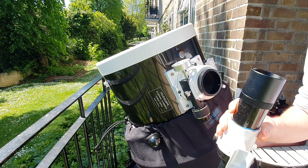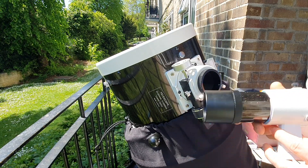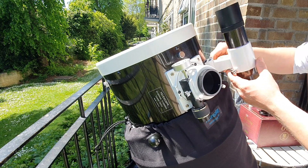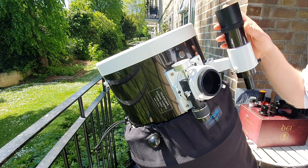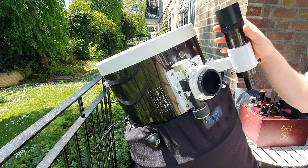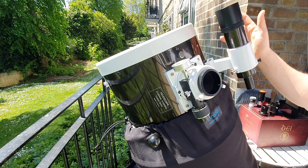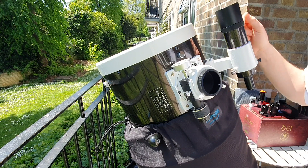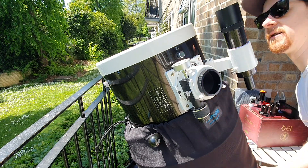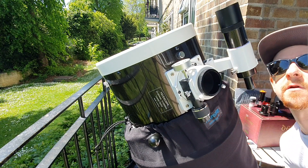This is a 10x50 finderscope that came with the telescope, which I usually put right here. I'm not using this for International Space Station photography because it has a mirror image, which drives me nuts, and I never got around to buying the corrected view version. Also, when tracking the International Space Station you need to hold your eye against it, which puts you in an awkward position.